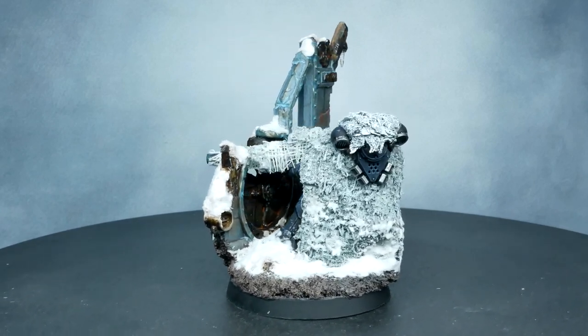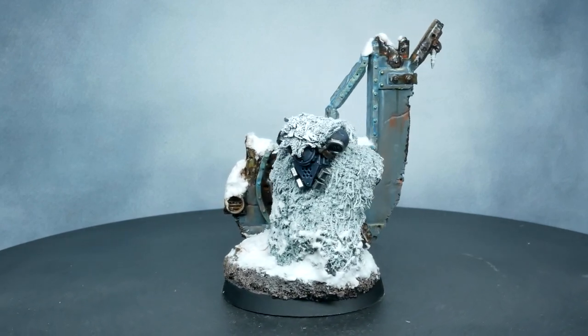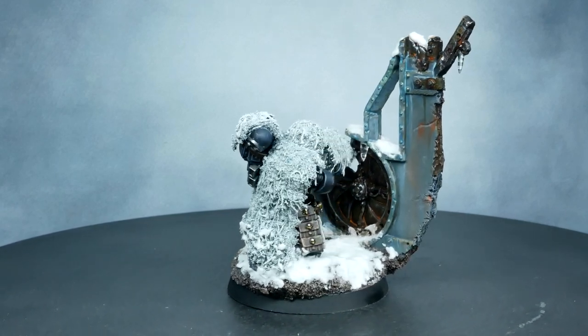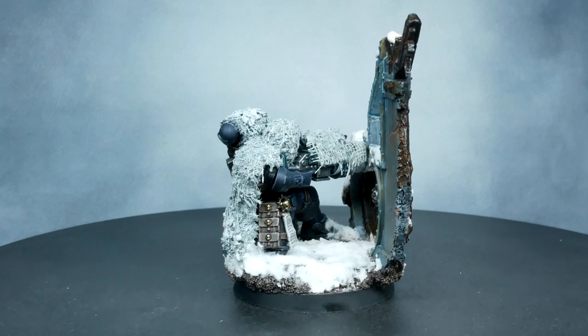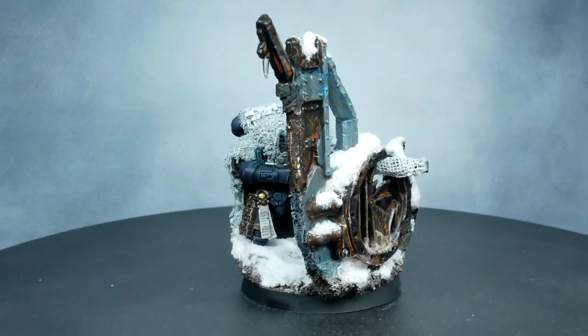Hi everyone, and welcome to my latest video. Today I'm going to be showing you how to make a ghillie style cloak for this Eliminator here. I wanted to create a natural looking scaled-down ghillie cloak that would enhance the sniper style of the miniature, rather than just having painted-on camo on a flat cloak.